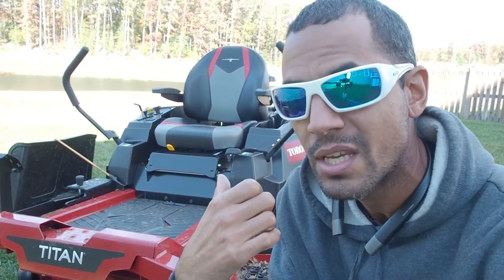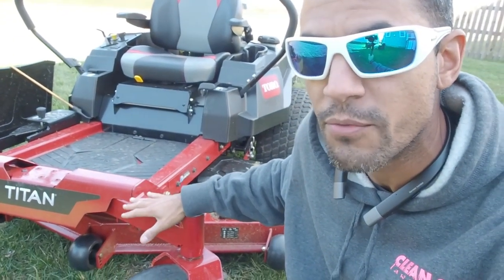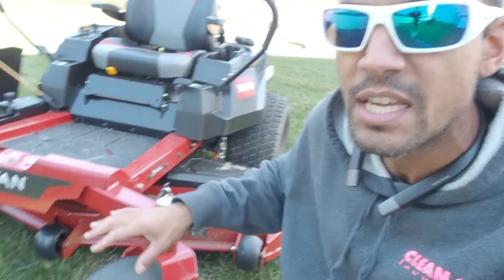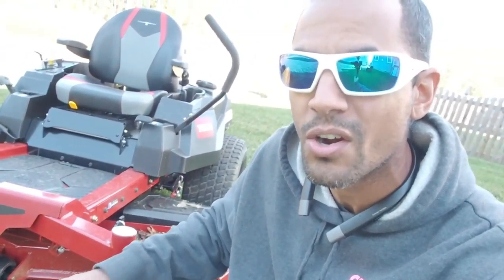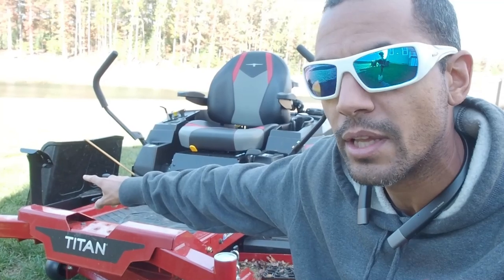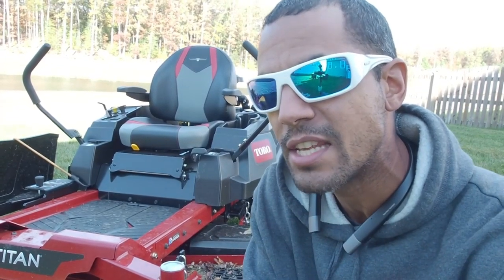It comes with a commercial warranty. It's got a lot of commercial components — a more robust, heavy-duty frame, heavy-duty seat, and heavy-duty front caster wheels. They're a lot bigger. It's got the rubber chute flap like the commercial mowers have. I've cut a lot with it, and it's very powerful. It creates a nice, clean cut.